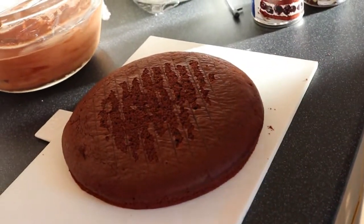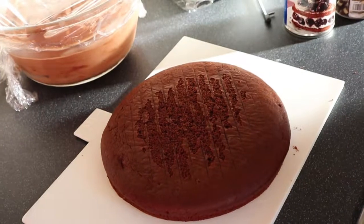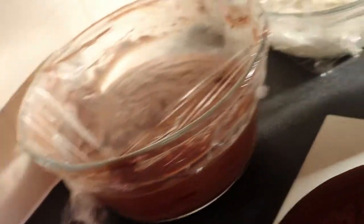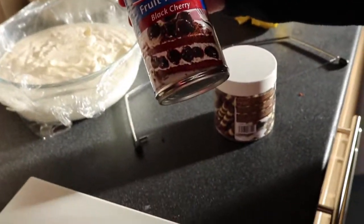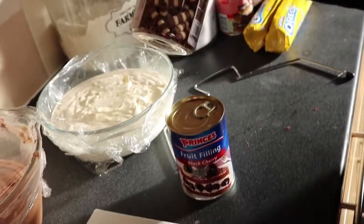What you'll need is a box of chocolate cake mix, any that you like. You'll need the chocolate mousse, vanilla mousse, some black cherry fruit filling, and this is optional — just some chocolate shaving pieces.